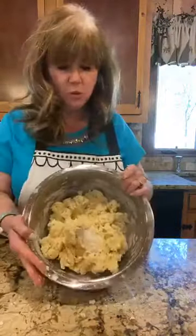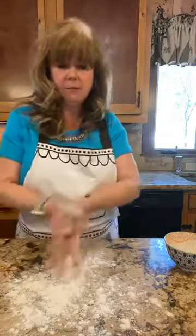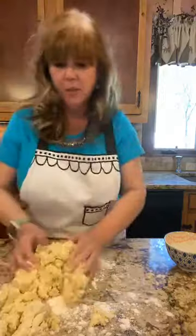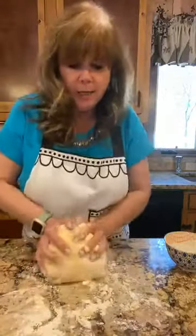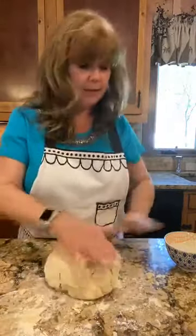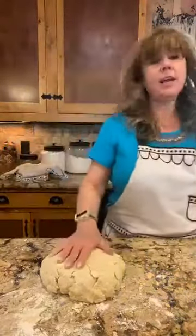I'm going to sprinkle some flour on the table and dump out the dough, then bring it into a ball. You want to be tender with this — we're not really kneading it, just bringing it together enough so it sticks. The less we work it, the more flaky the scones will be. Once it's together you can either just pat it down or use a rolling pin.